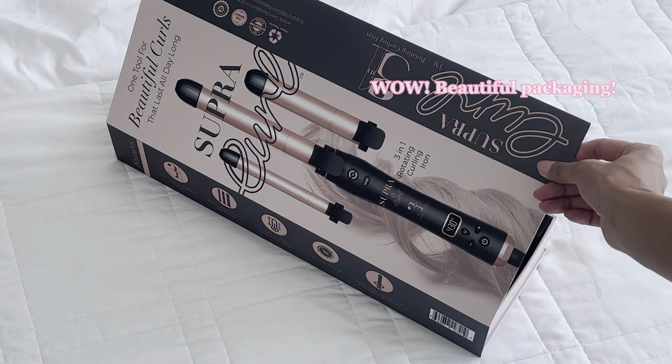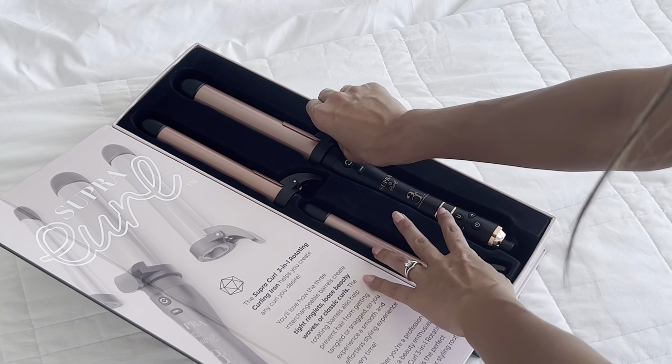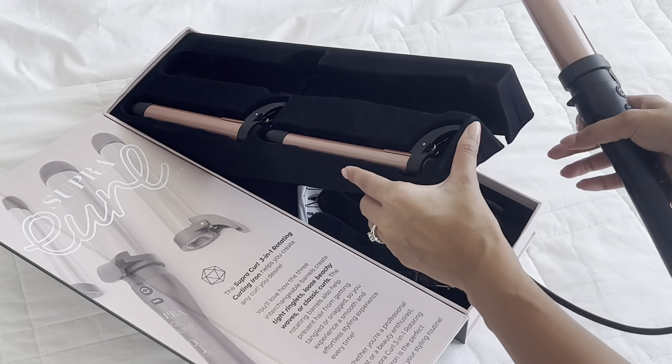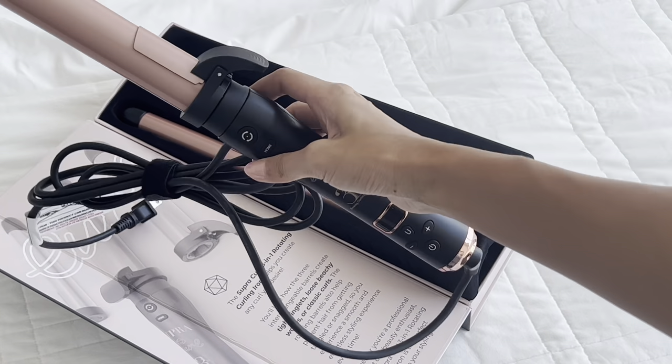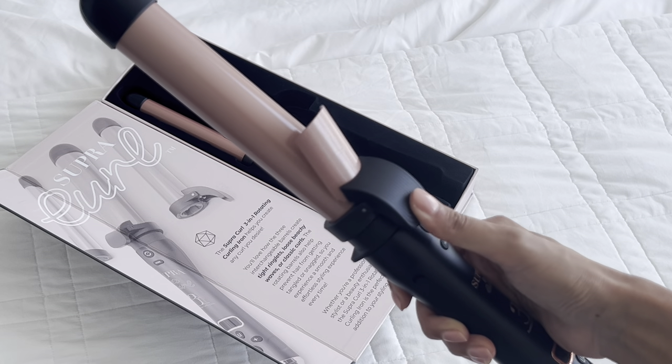The box is absolutely stunning. The Supra 3-in-1 Rotating Curling Iron is the ultimate styling tool. It has a lightweight design and this curling iron is perfect for on-the-go styling. It has a rotating mechanism that guides the hair around the barrel, making it easier to create even and consistent curls.